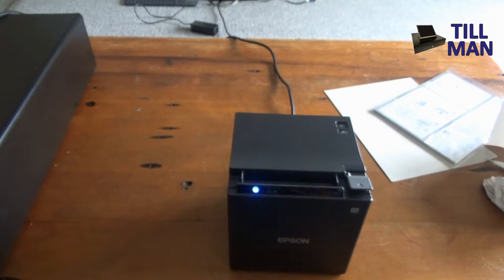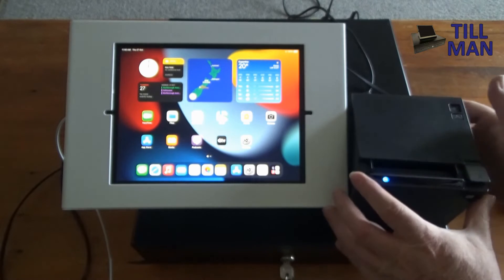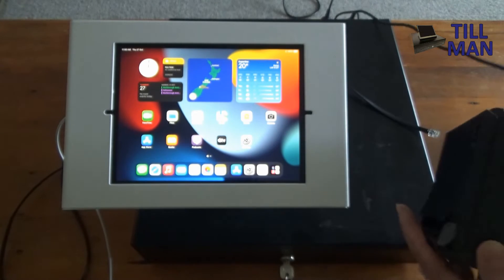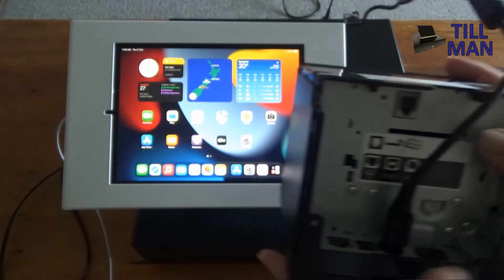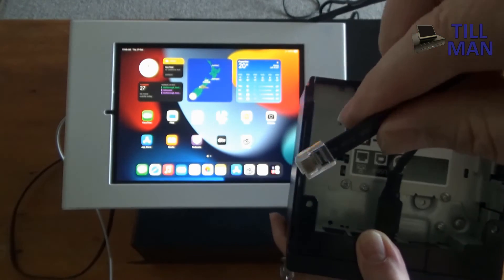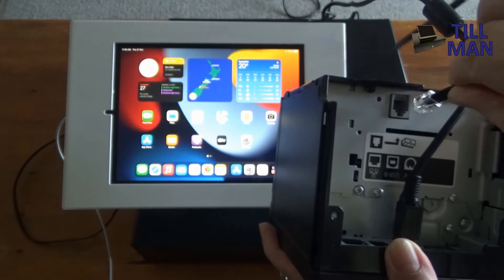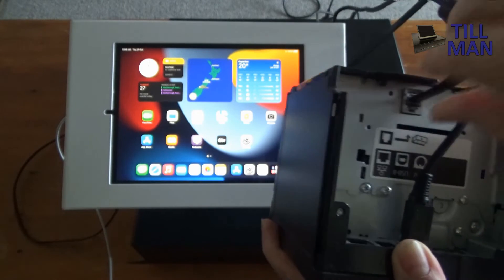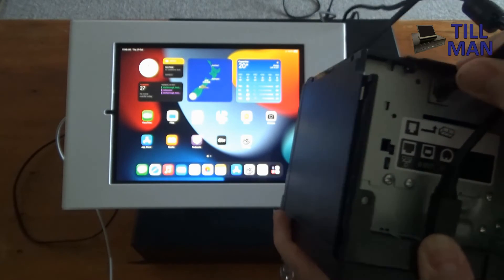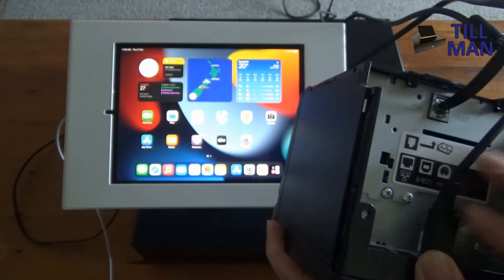Let's get an iPad and see if we can connect it. We've got our iPad sitting next to our printer. The next thing we need to do is plug our cash drawer in. Turn the printer upside down, get your cash drawer plug — which looks like a phone plug — and it goes into that port right there. You'll feel it give a little click. That's the only other cable we need because we're going to connect to the iPad with Bluetooth.